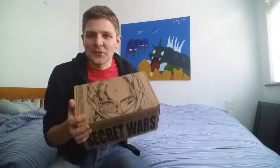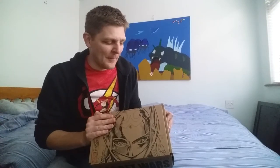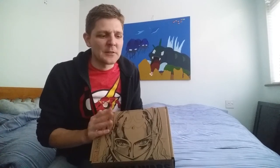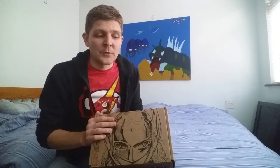So — August Collector Corps, Secret Wars — extremely happy with the content. It's bi-monthly as I've mentioned previously, so October is the next box, which is an Xbox themed one. That will be after I return from my holiday.